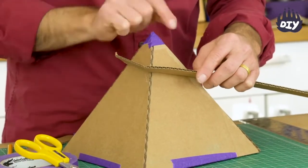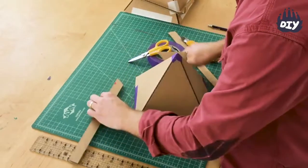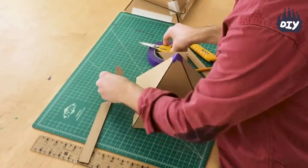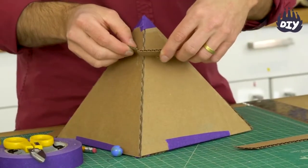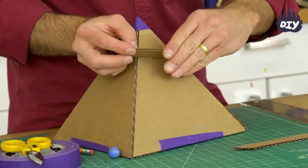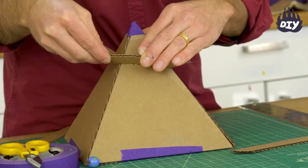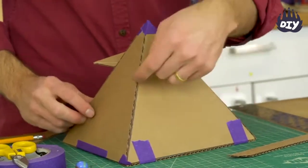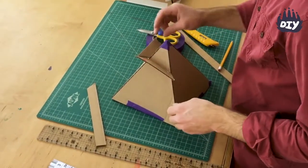I'll place it there, mark the edge again, cut that same angle, and glue it in place. Just make sure you have a slight tilt angled down so the marble keeps going. Keep spinning it and adding track all the way around until you get to the very bottom.